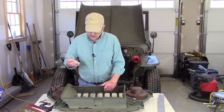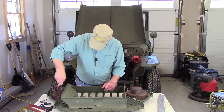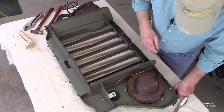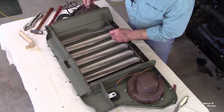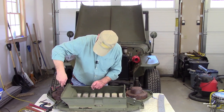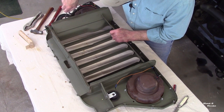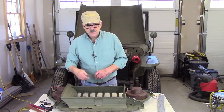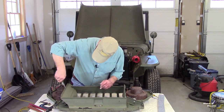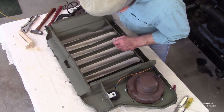The jackknife seems to work pretty good getting those staples started — it's thin enough that I can get underneath the staple. Then the biggest screwdriver helps bend them a little bit more. I went and got a pair of needle nose pliers, and those are working a lot better getting those staple legs straightened out.